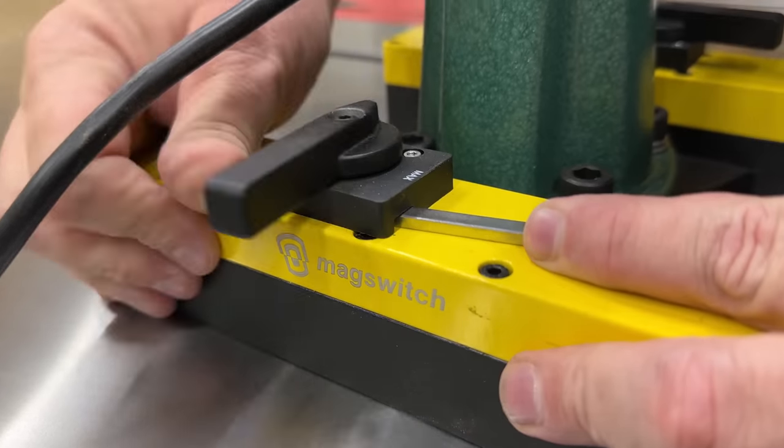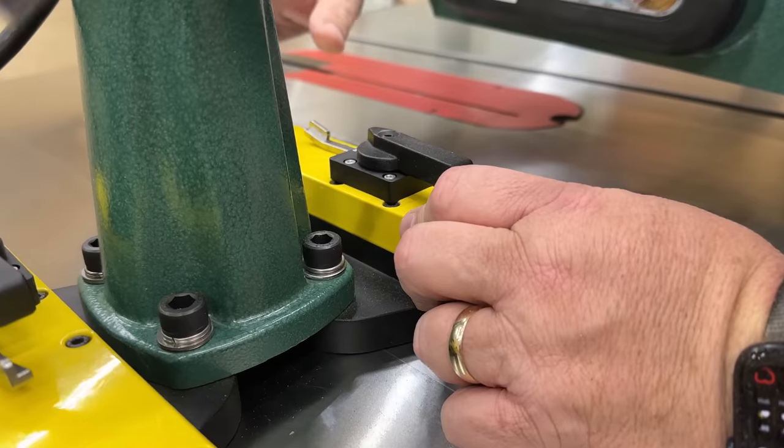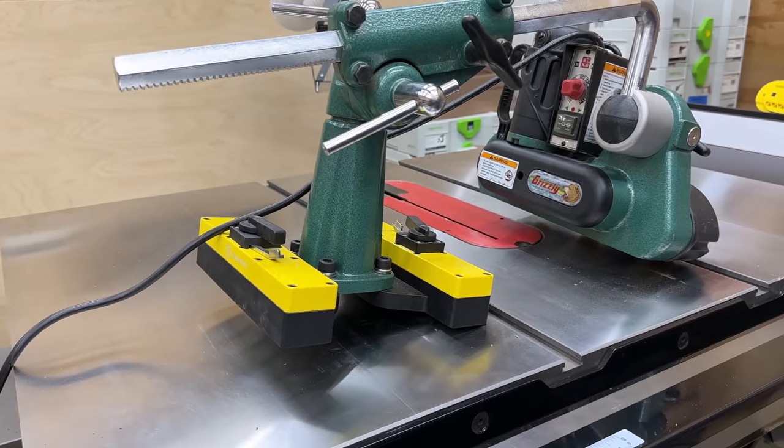It kind of blocks the blade and protects your hands from the blade. And to take it off, you just flip this unlock switch and disengage the magnet. That's it — the whole thing is loose. Just set it underneath your table for when you need to use it next time. It's really convenient.